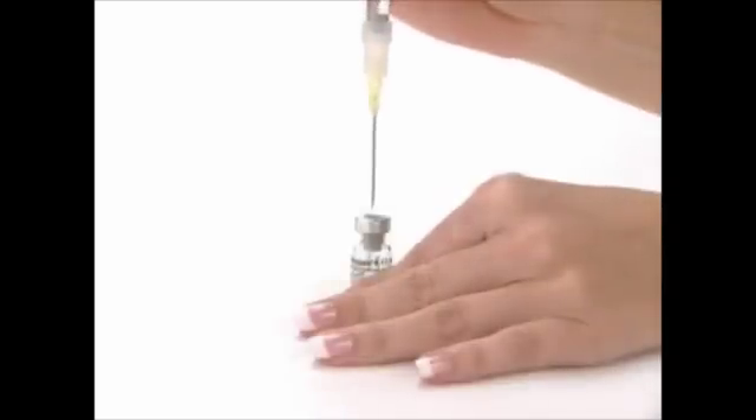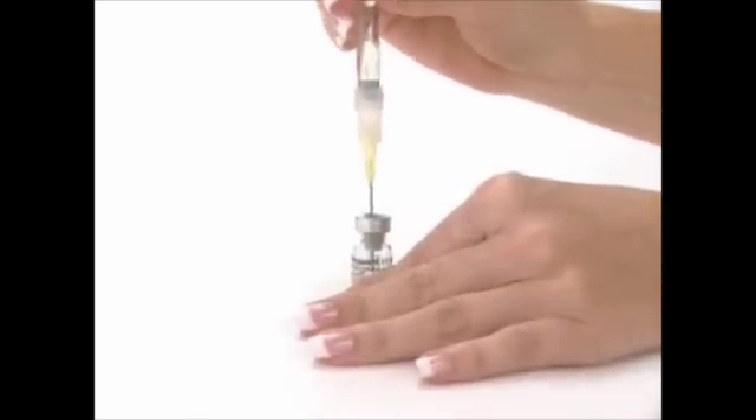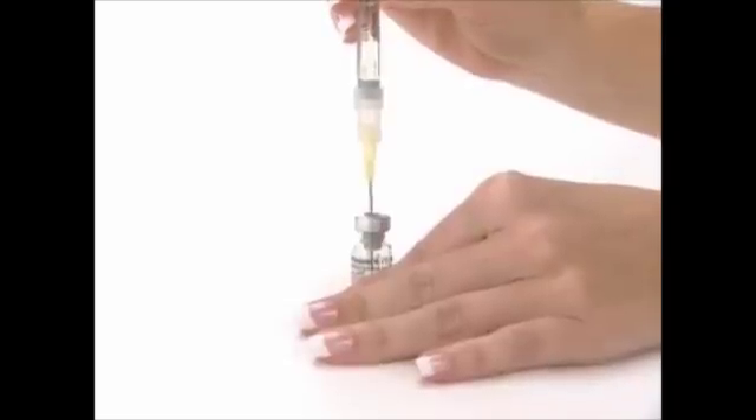With the vial on a flat surface, insert the needle of the pre-filled syringe straight down through the marked center circle of the rubber stopper of the vial. Slowly inject the water into the powder vial by pressing on the plunger.